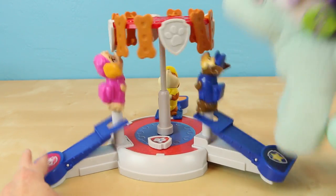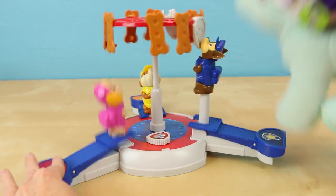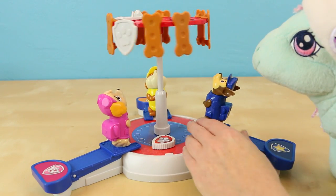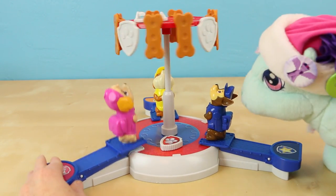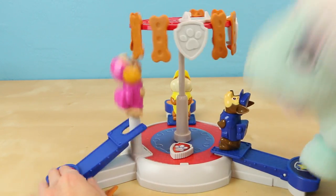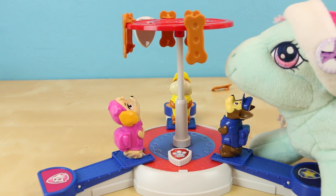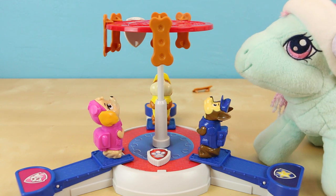And go! Oh no, I think Minty's pup is stuck! Here let me help you fix that, Minty. There, this should be all better now. Minty, honey, I think you're getting a little too aggressive. I think Minty and I are done playing for the day. Minty totally won! Congratulations Minty!